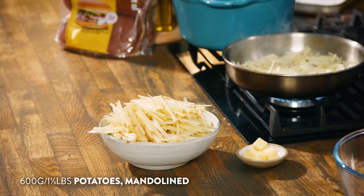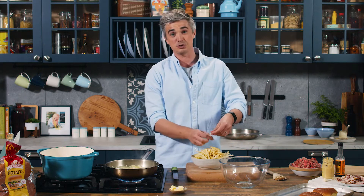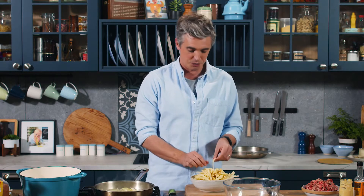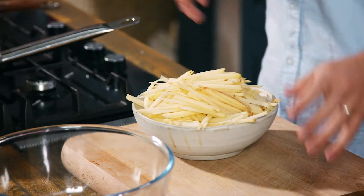While the onions are cooking out, we're going to crack on with our shoestring fries. I have mandolined up some potatoes with their skins on and then finely sliced them with a knife. You can do this with a mandolin or a julienne peeler — whatever you choose, all you want is nice little matchsticks. Once you have these, pop them into some cold water, allow the starch to wash off, then drain them and towel dry them until they're as dry as possible.